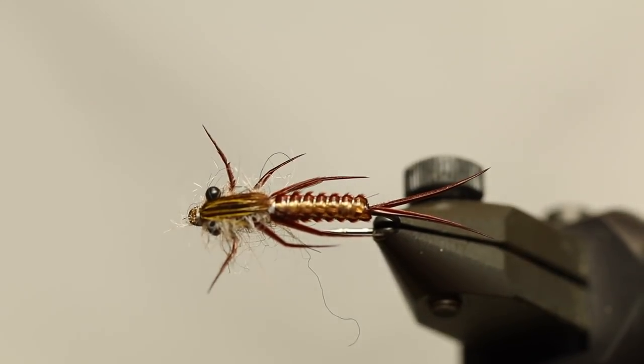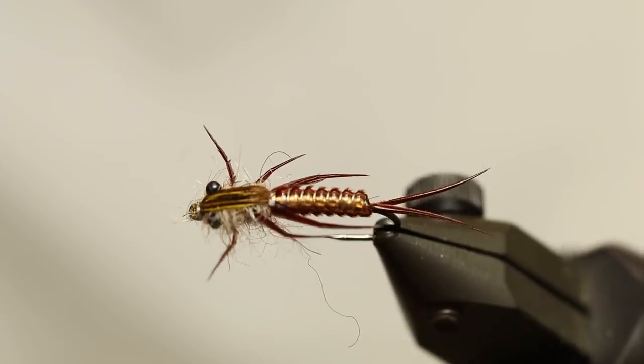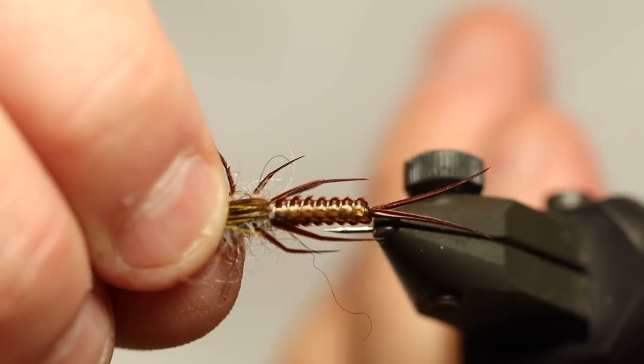Hello there. Today we're going to tie this. This is a small stonefly nymph. It's fairly realistic, but it's not that difficult to make. It does not require that many materials, so basically let's just get started.